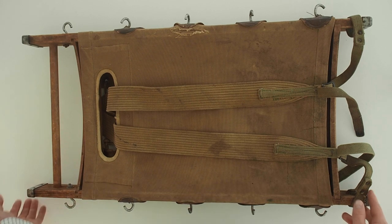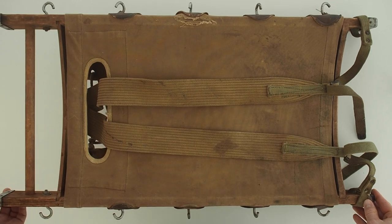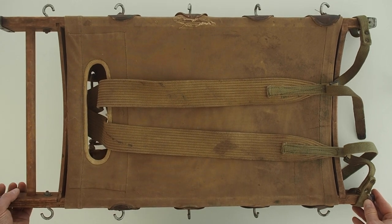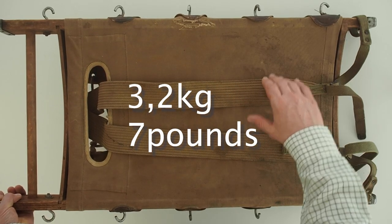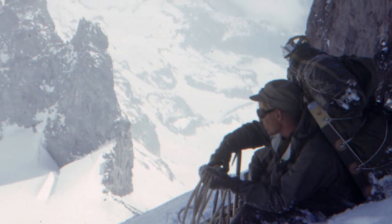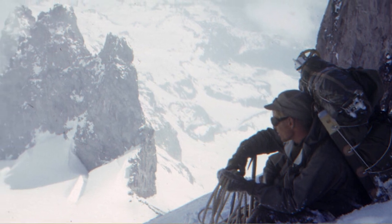This is the Yukon packboard. It has more of a World War One aesthetic to it than the plywood type. The Yukon design was pretty heavy, weighing about 3.2 kilos, and in 1942 mountain troops adopted the Yukon packboard.